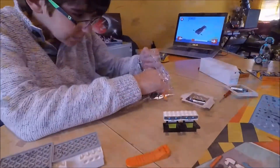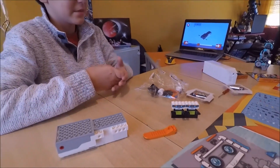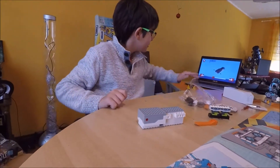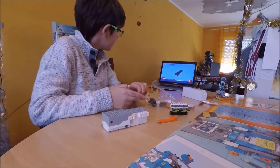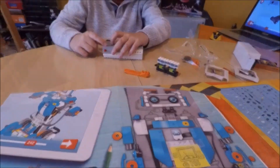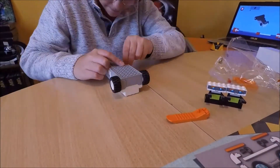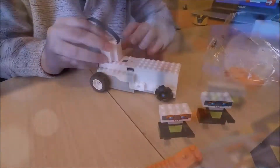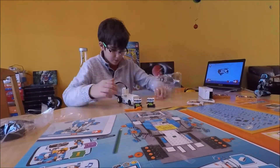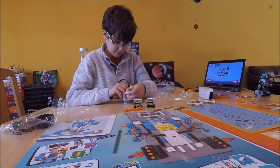The instruction list is not like a book that you read. You have this on the computer instead. So now I just grab the hub.